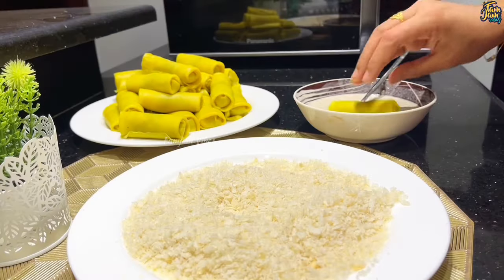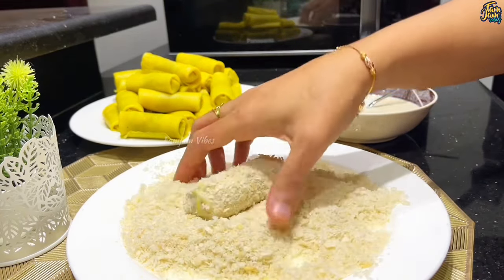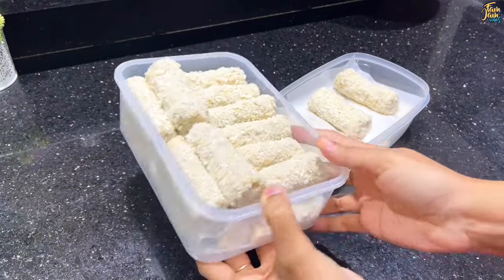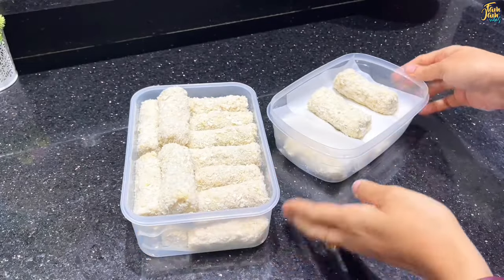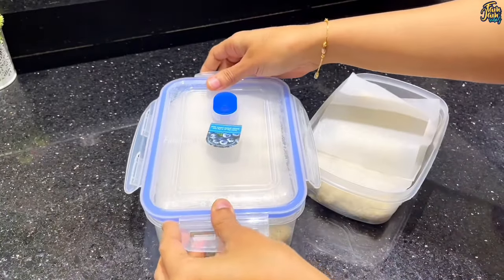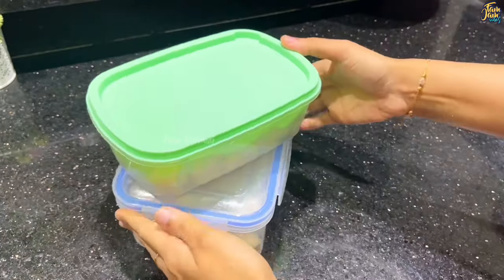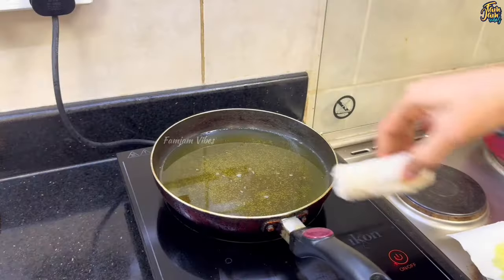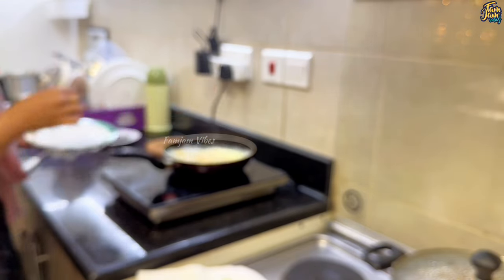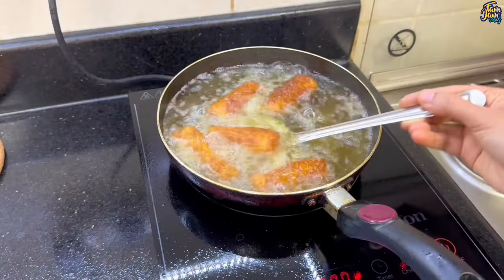I have made 35 rolls. There are a lot of different rolls in a small amount. If you have a family, you can organize this for them. If you have any leftover rolls, you can store them in a freezer box. You can store it in the freezer for a month. Let's fry the rolls one by one. If you have 4-5 rolls in a bowl, you can fry them together. Now they are very crispy and yummy.